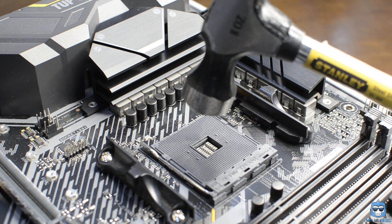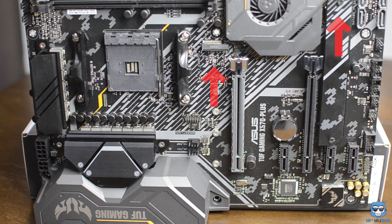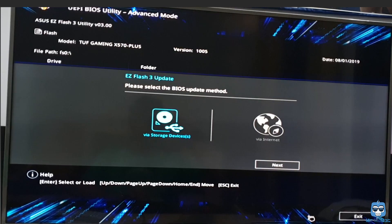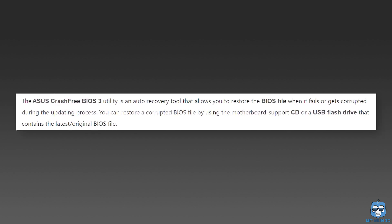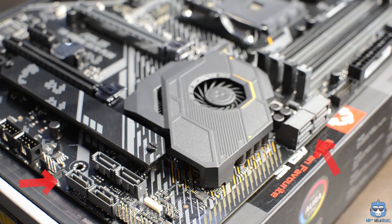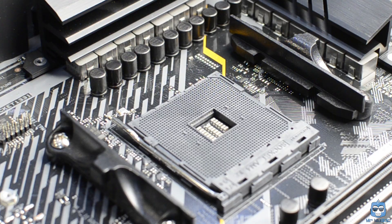The VRM utilizes a 12+2 Dr. MOS power stage configuration, which is known to be reliable. The board has six PCB layers and two M.2 slots, with a heatsink included for one of them. The VRM heatsink size is decent for this price segment. Updating the BIOS is a breeze — just restart with LAN connectivity and it downloads and updates without any USB hassle. It also comes with ASUS Crash-Free BIOS 3 for corrupted BIOS recovery, debug QLEDs, and eight SATA ports. Note: this board likely lacks a BIOS Flashback feature, so you'll always need a processor installed to update it.